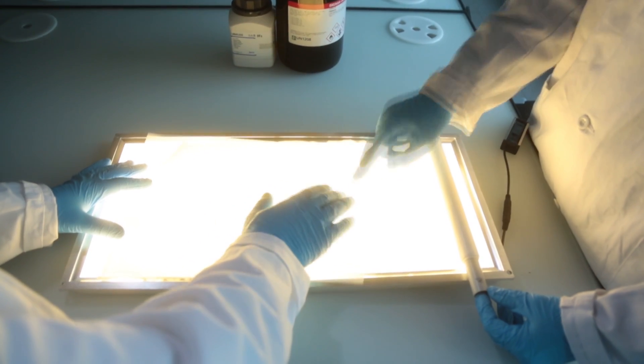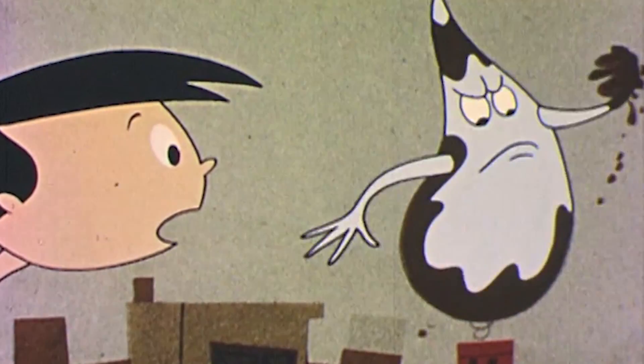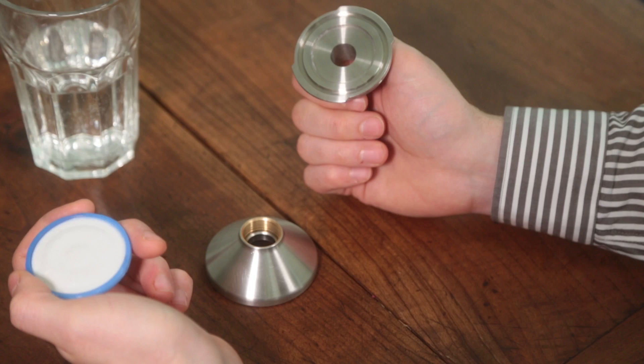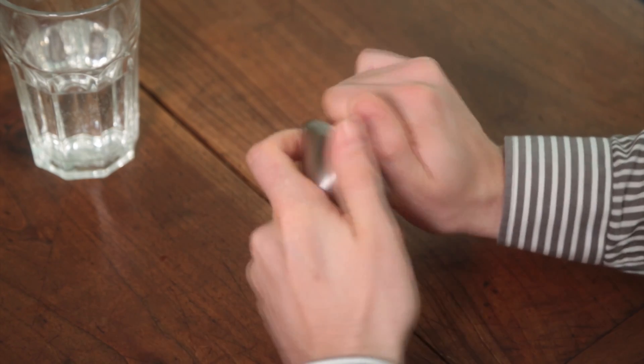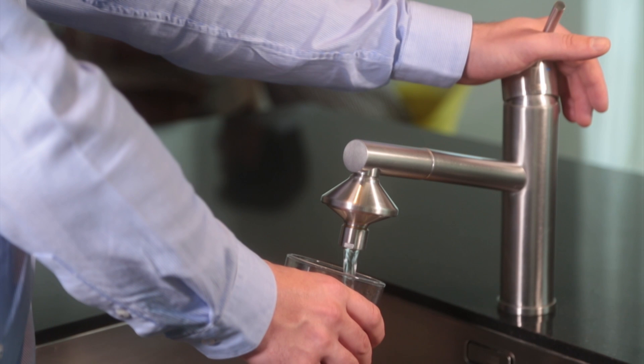Thanks to our own high-performance membrane, Drinkpure Home is the only water filter which removes taste and chlorine, and also takes care of bacteria. The best thing about Drinkpure Home is that you don't have to buy an entire filter again — you can replace your filter cartridge yourself. It's that simple. You can filter up to 500 litres.